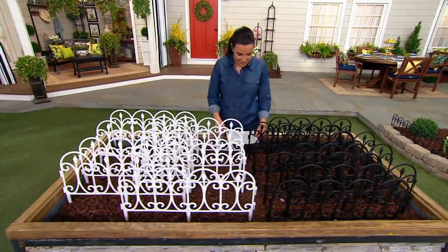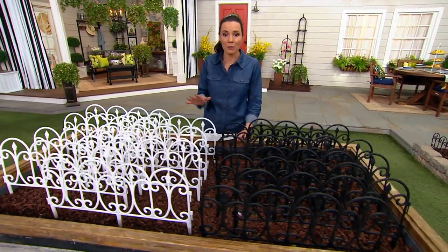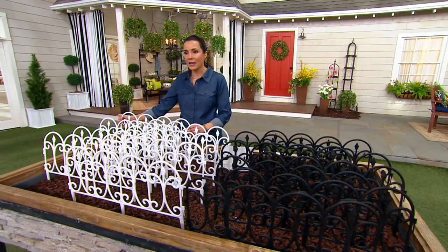First day we've ever presented these on easy pay — four easy payments of $7.25, and you get eight of them.